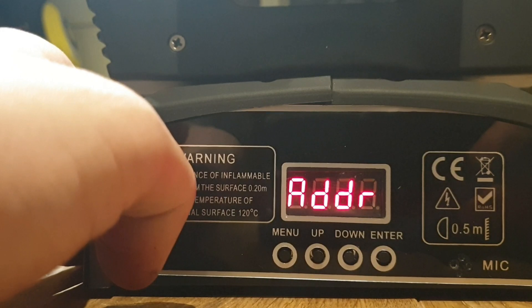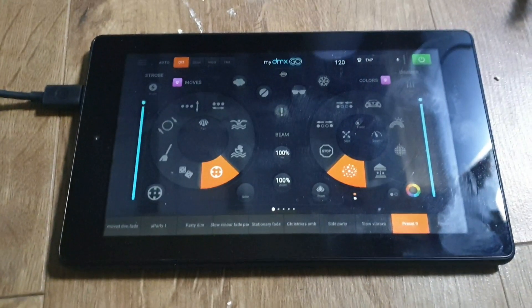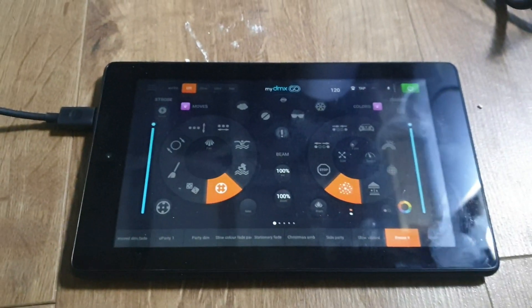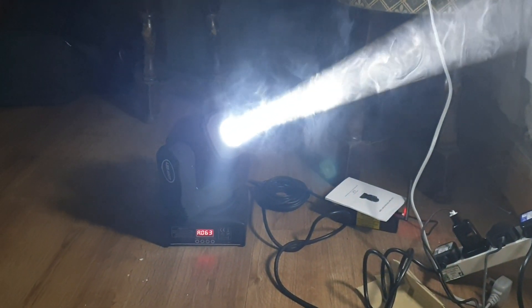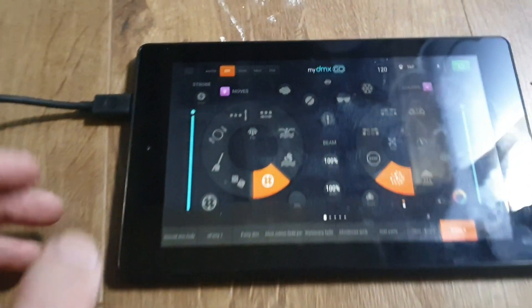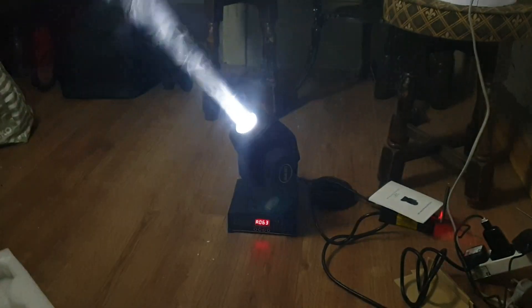I'll stick this back in DMX mode, get my DMX controller, and we'll see what it can do. I've got the lights hooked up via MyDMXGo — I've had to build a separate profile for it as there's no pre-built one. Here's the light with a little bit of fog, just about enough to set off the home fire alarm. As you can see, it's responsive, smooth, and quick.